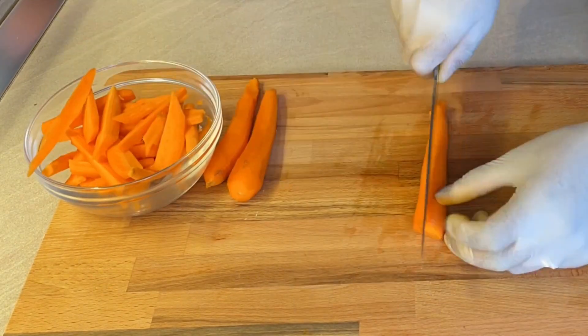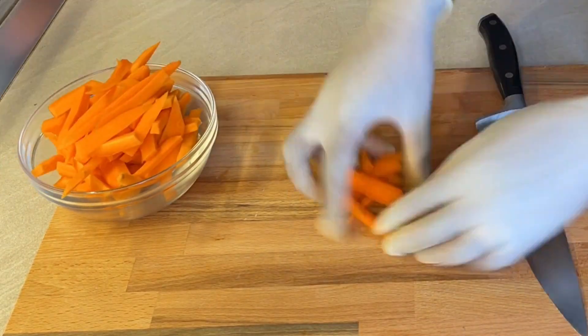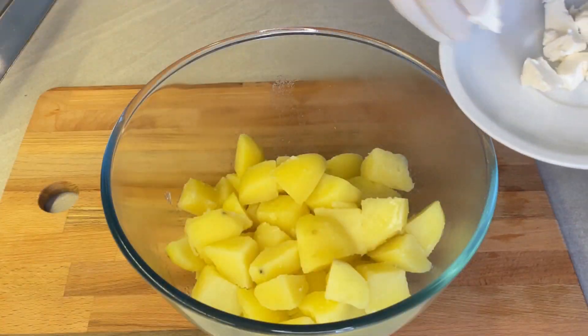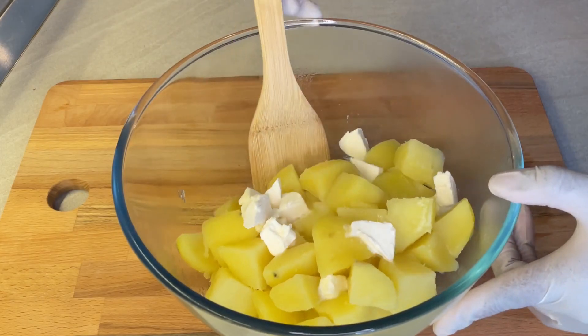Be nice and gentle, be patient with it. Once you're done, get back to your potato pot. Check if your potatoes are cooked — they are breaking easily so they're done. Drain off the water, put them in a nice big bowl and coat them with some butter.